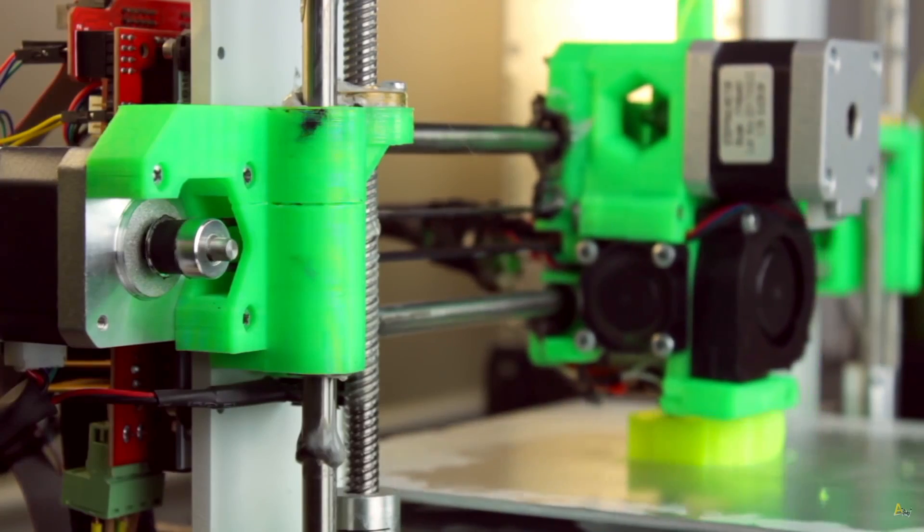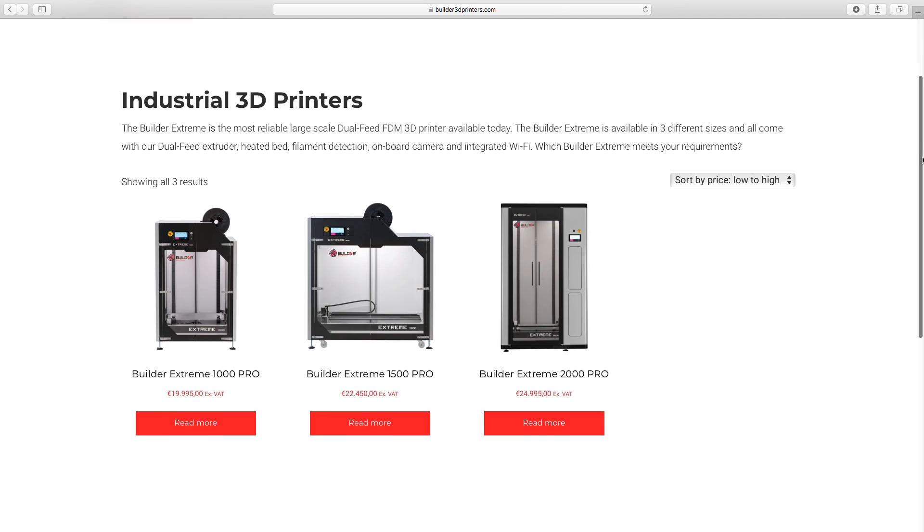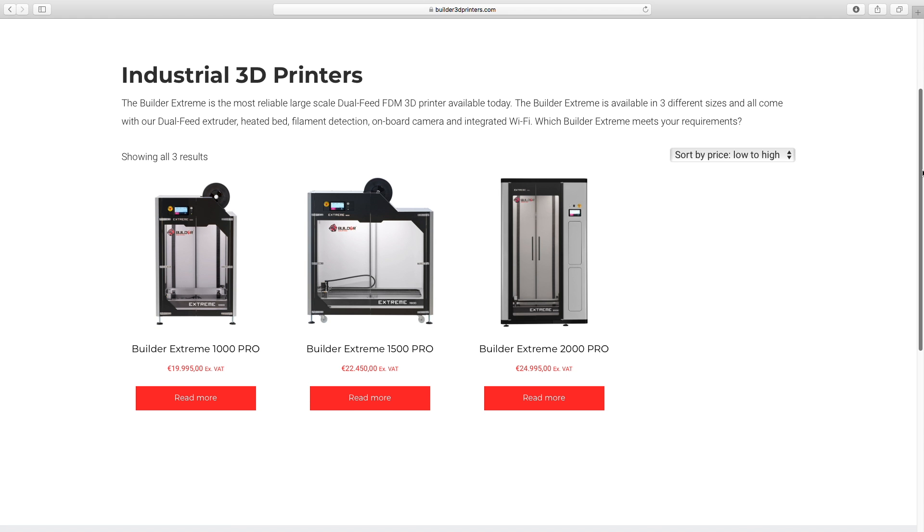We used cheap components and clones to build the Architects3DP i3 to be able to keep it under the $200 mark. This time, as you can imagine, you won't be able to build this beast 3D printer for only $200 — but it won't cost you $20,000 or similar prices that industrial-sized 3D printers cost.